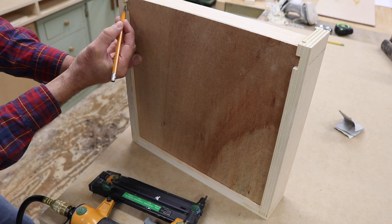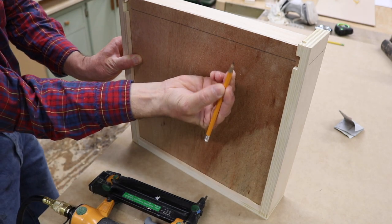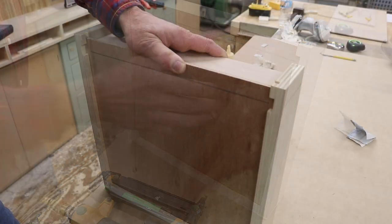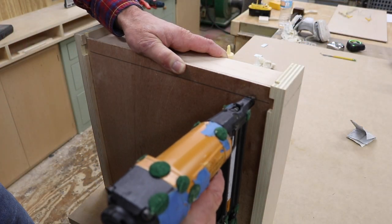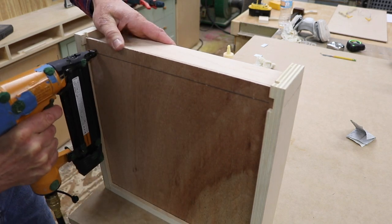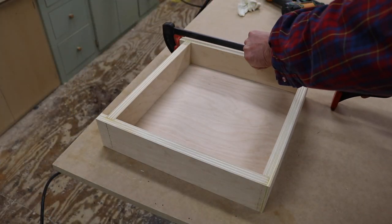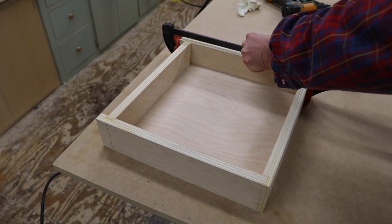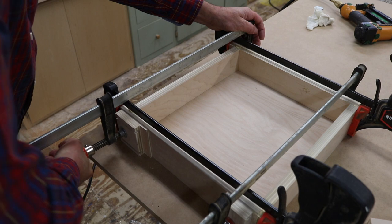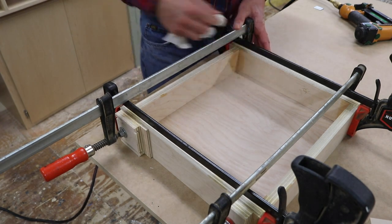Then I'll draw a line from the center of the dado using what I call a straight-line pencil trick, where I'm using my fingernail as a guide to draw a straight line. Then I'll attach the bottom of the drawer to the drawer back with a few nails. Once the drawer is put together, I'll use a few clamps to tighten up the joints, and I'm using a wet rag to remove any glue squeeze-out before it sets up.